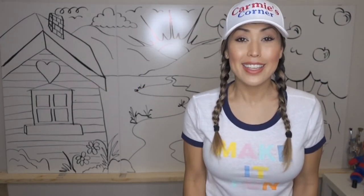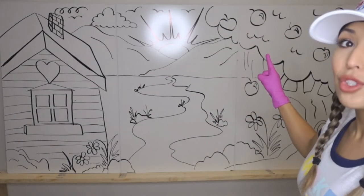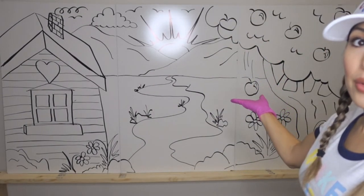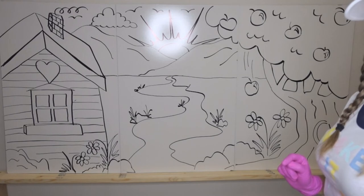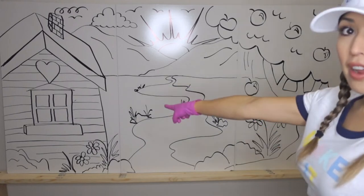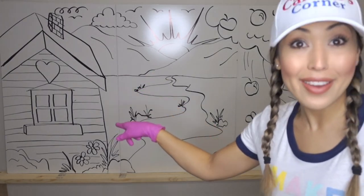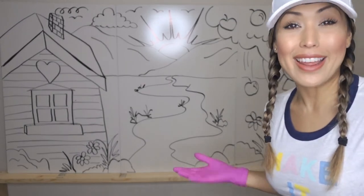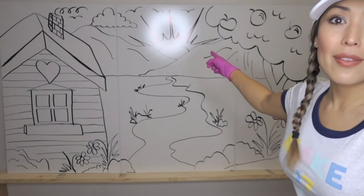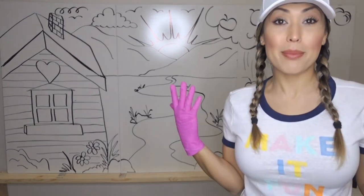Are you guys excited to paint? I'm super excited! We're going to do lots and lots of different colors. We have an apple tree with a little apple falling down, and then we have this cool little river coming down the land. And over there we have our cute little house — that's where I live. Actually, that's not where I live, but it would be super cool to live there, right? And we have our shiny little sun, and then some birds in the sky. We have some clouds.